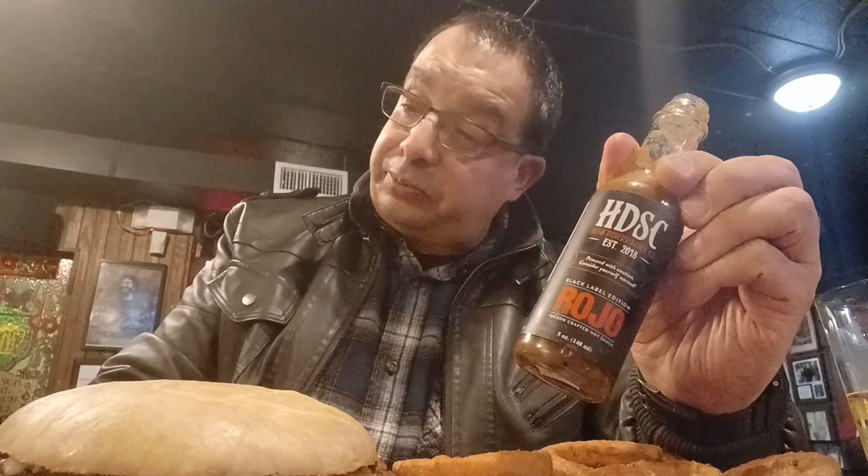Wow, definitely good heat. Tomato comes through right away, bit of garlic, the heat just right up front. This is a good red sauce, straight up. I can see it on many things — I'm a big spaghetti bolognese fan, this will be good for that. Burgers and tenderloins.